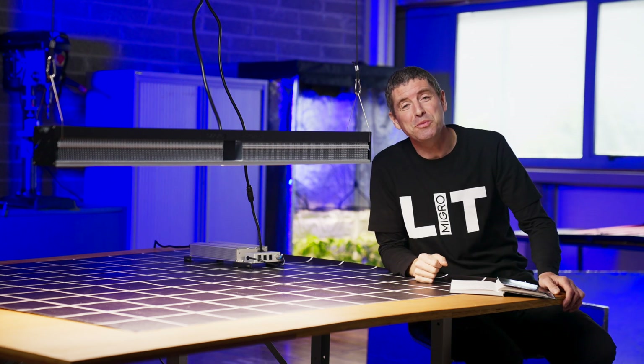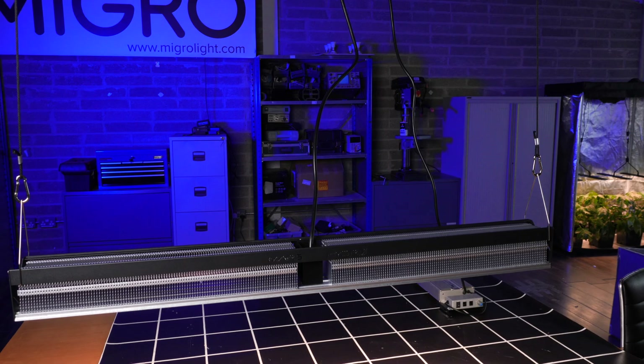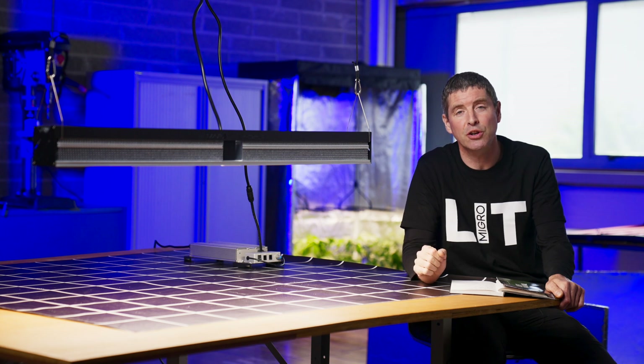Hi guys, welcome back to the Migros YouTube channel. We've got a very interesting light today — it's the newest SP6500 series light from Mars Hydro, targeted for commercial growth, greenhouses and large indoor commercial facilities.